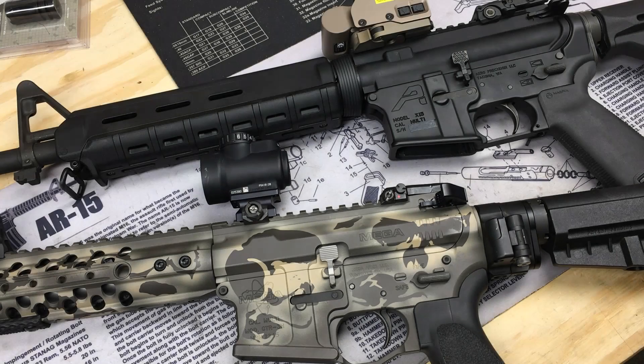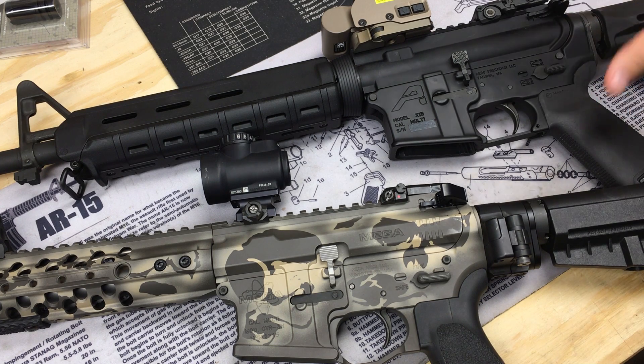Recently I did a video on three improved mil-spec triggers doing a comparison: the ALG QMS versus the ACT versus the BCM PNT trigger. There are a lot of questions on triggers, so I tried to cover those three in one video. I'll put a link to that below so you can check it out.